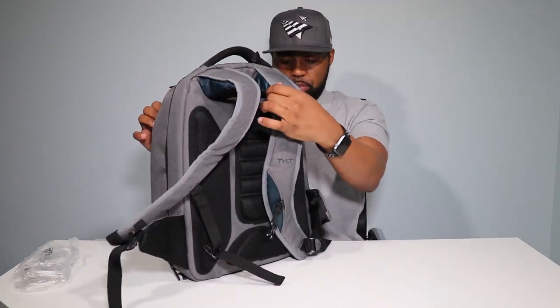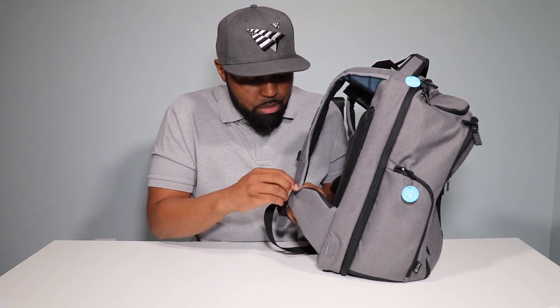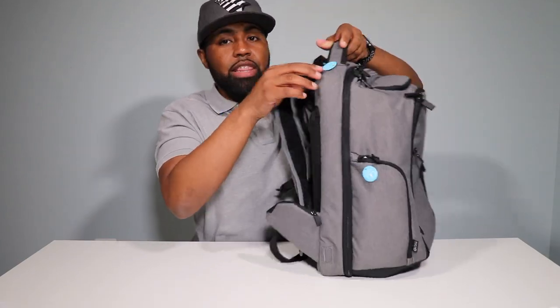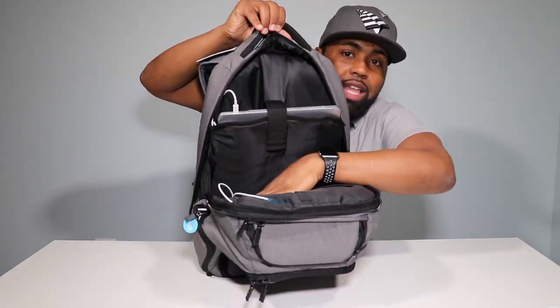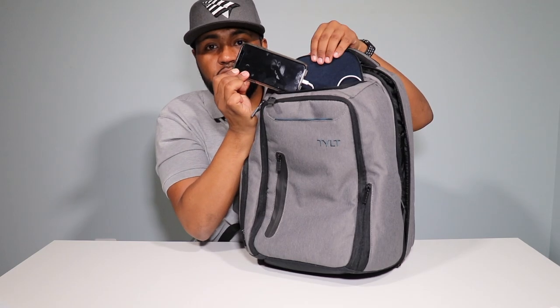I think that covers all the pockets. Now I'm going to set this bag up so you can see my laptop in here, a tablet, and I'll put my phone in here and wire it up so you can see exactly how this bag looks firsthand in action. I finally got this bag set up exactly how I would carry it around. But first — I missed a pocket. There's another pocket on the strap — I think it might be for spare change or whatever you want to put in there.